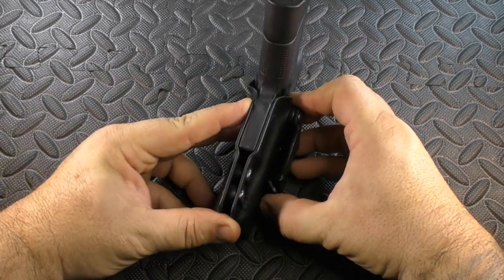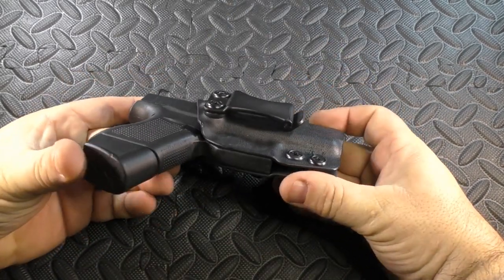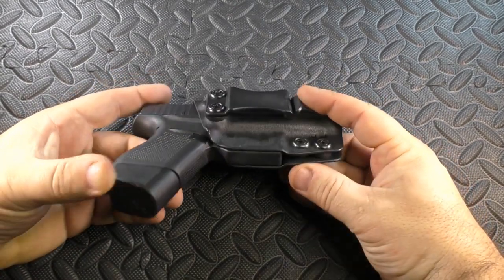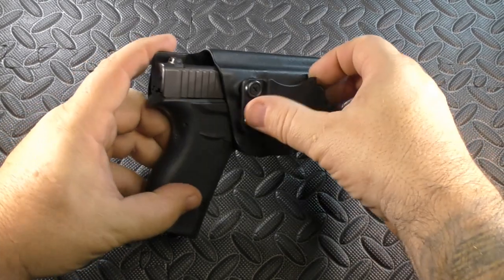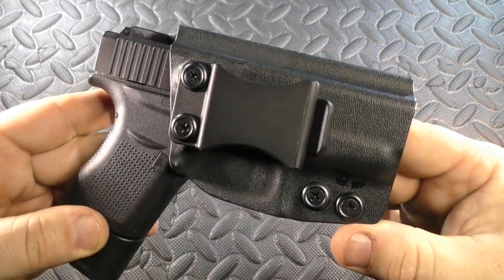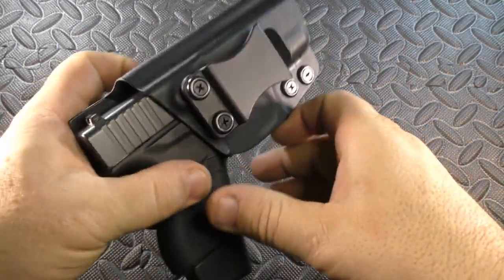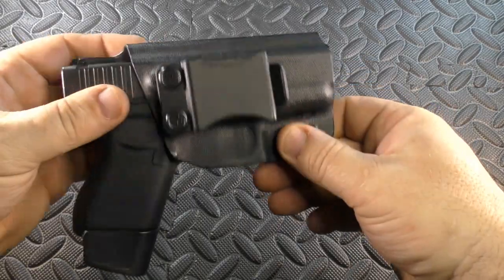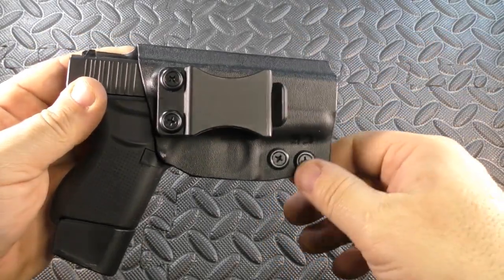Very popular holster clip style. I'm not sure if this is a clip they make or one they buy, but this clip is a lot sturdier and a lot harder to open than other flimsier clips I've used on other holsters. That's not a bad thing — I think it's actually a good thing. It means that under twist and torque, this isn't going to flex as much and possibly come off your belt. This is a tougher designed clip than in some other holsters I've used.